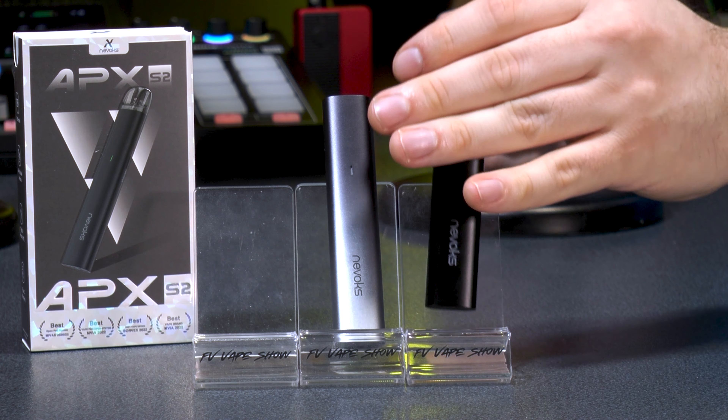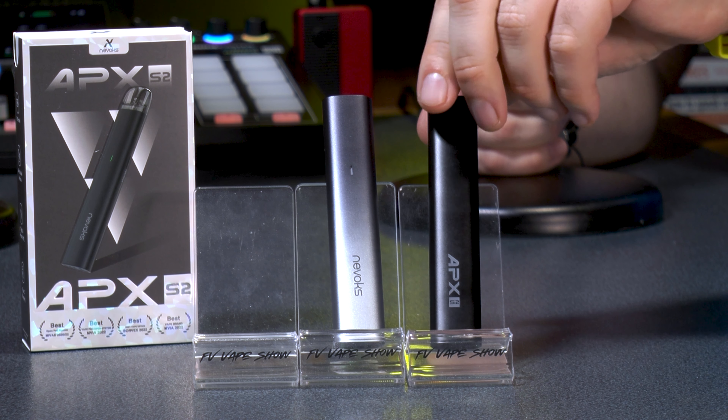Nevox have been hitting it out of the park recently. Just before Christmas they covered the Feeling A2, which is more sub-ohm focused — bulkier with a screen, more power, more advanced. The similarity between both devices is that they're incredibly premium for a relatively new brand. The Feeling range is for cloudy 70/30 low-nicotine sub-ohm vaping, while the Apex range targets beginners wanting higher nicotine mouth-to-lung vaping similar to a cigarette.